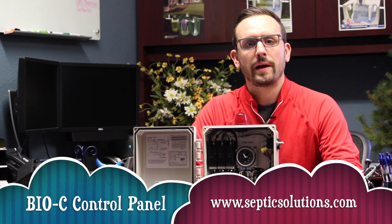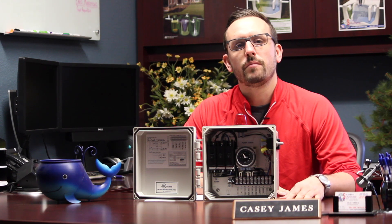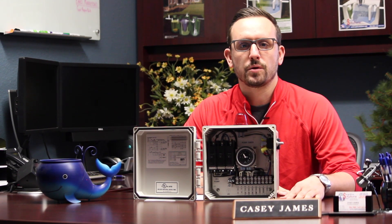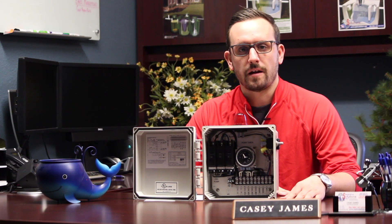Hi, this is Casey with Septic Solutions, and this is the Bio-C Single Light Control Panel, item number 50B003 from Septic Solutions. The Bio-C Single Light Control Panel is designed to control and monitor an aerobic treatment system that has an air pump and a submersible pump, most commonly with the submersible pump going to a spray irrigation type setup.